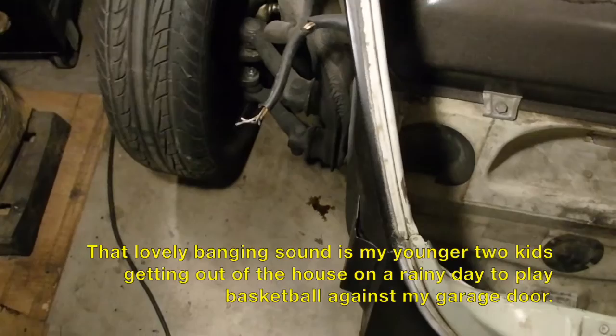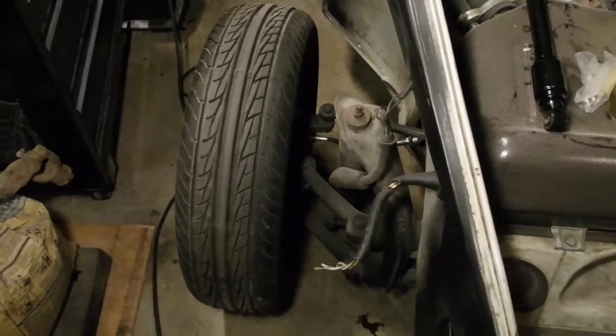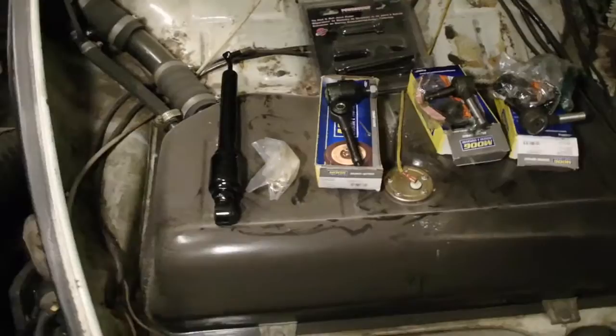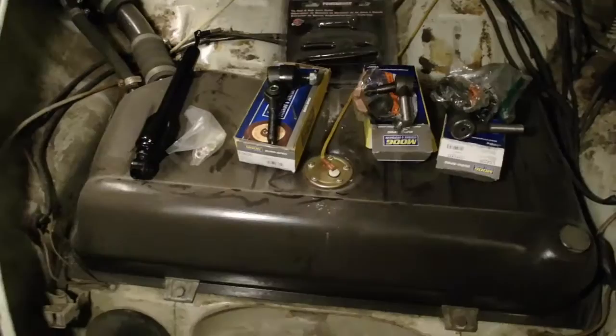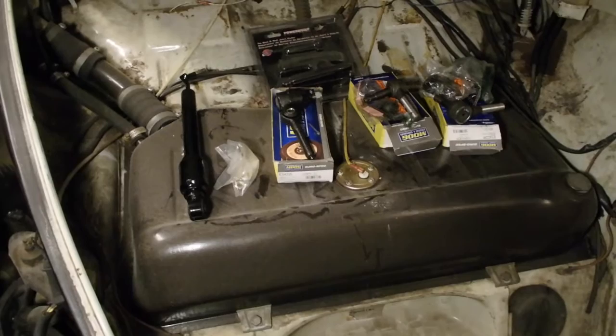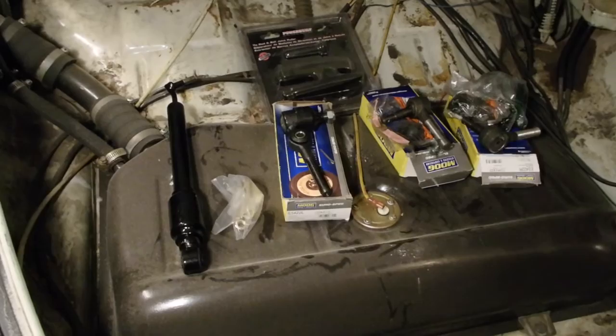Hey guys, stop for one minute. I've got the fenders off and it's cold and rainy wet outside, so I figured I would do an indoor project, which is basically upgrading and replacing steering components. I've got the steering damper, the ball joint, and tie rod ends, along with a ball joint puller. This should be a quick and easy thing to do. The gas tank does have some gas left in it so I'll have to be careful, but hopefully this will take about an hour.